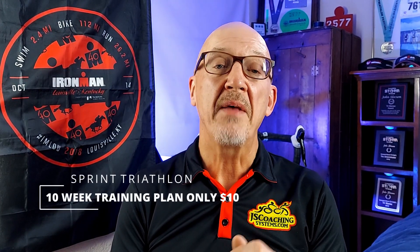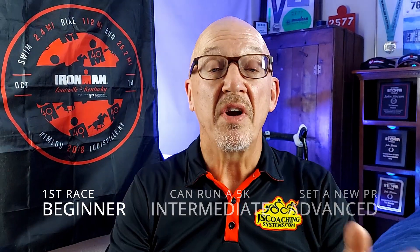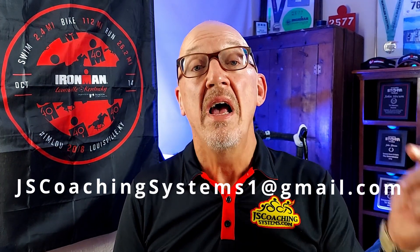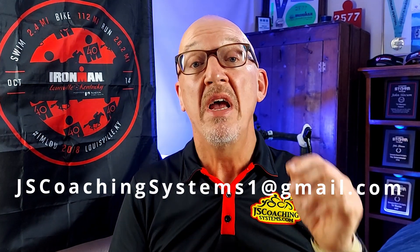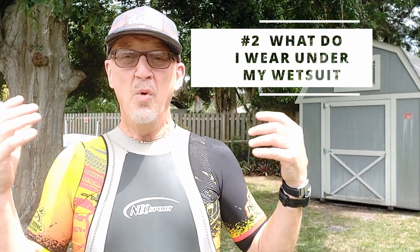Today's video is brought to you by jscoachingsystems.com — 10 for 10 sprint triathlon training plans where for $10 you get 10 weeks of training in one of three levels: beginner, intermediate, or advanced. Interested? Go down below in the description, you'll find my email address — it's also on screen and in the comments. Shoot me an email and we'll get you set up on the road to your next race.